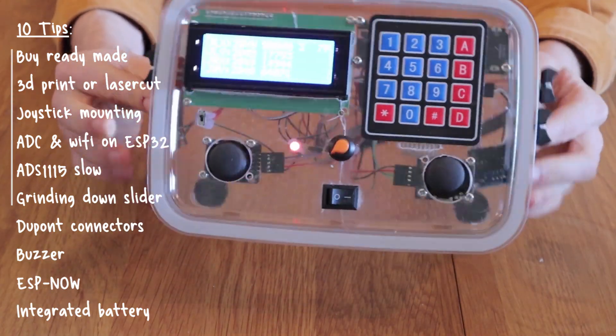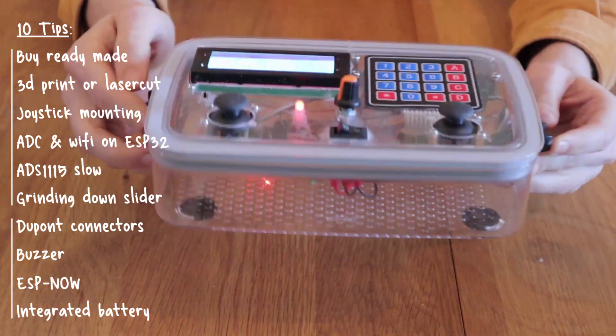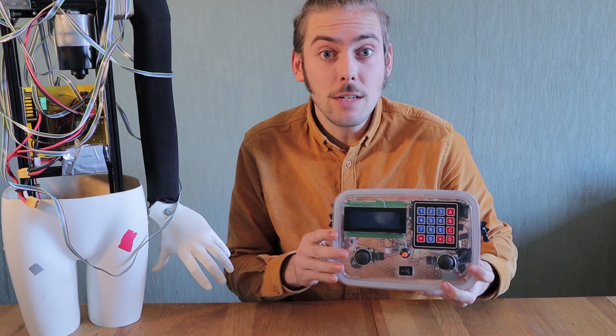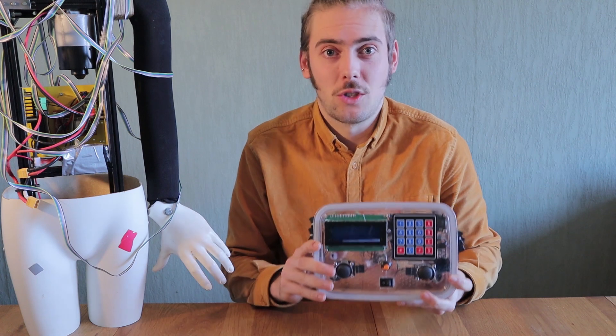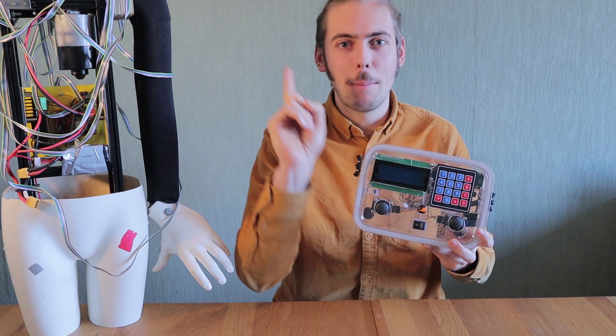The first six are things I wish I had done differently myself, and the last four tips are actually things that I tried and I'm really happy with, so stay around for those. And of course many of these tips will apply to any electronics project, so I'm sure you'll learn something new that is useful to you. And now let's get on with tip number one.